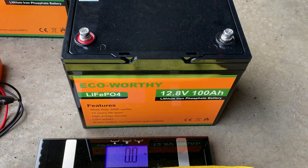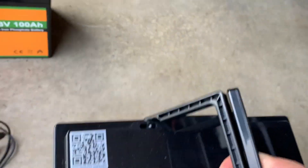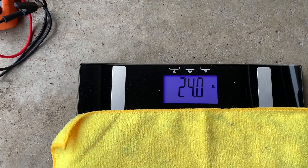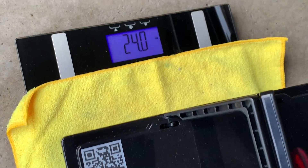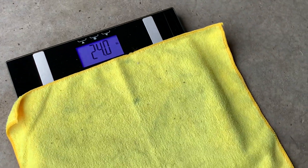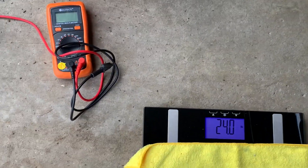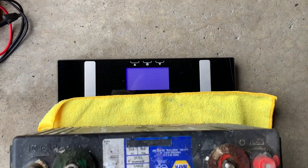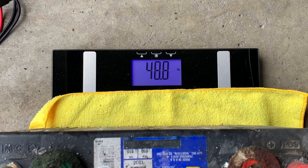These lithium batteries have really nice handy flip-up handles, which are a lot better than the lead-acid batteries. On the scale: 24 pounds — pretty light for a battery this size. Now let's put the lead-acid on there. 48.8 pounds — yeah, exactly, pretty much double.